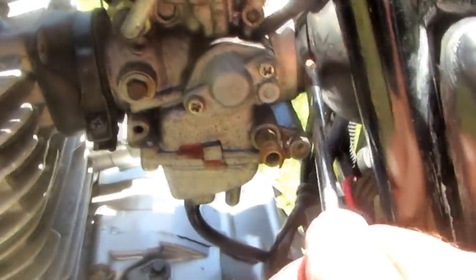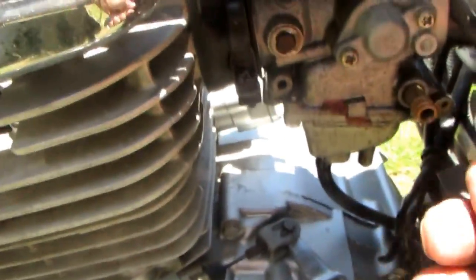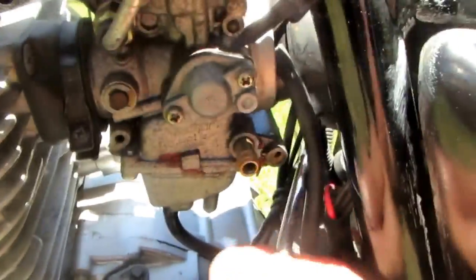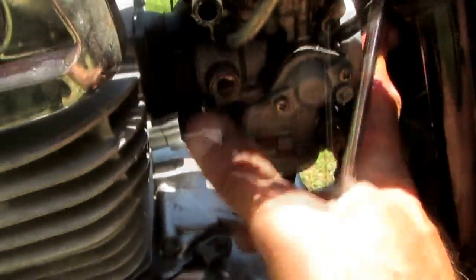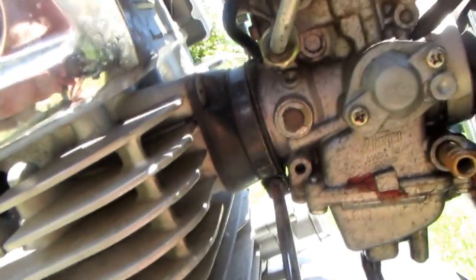I'll turn off the ignition, disconnect my fuel line, get a sample of that fuel, and inspect it for any contamination. The fuel looks good. So now I'm going to disconnect the ring clamp from the back part of the carburetor and figure out a way to squirt about a quarter to half an ounce of fuel directly into the back end of that carburetor, then roll the motor over and see if we can get any life out of it.